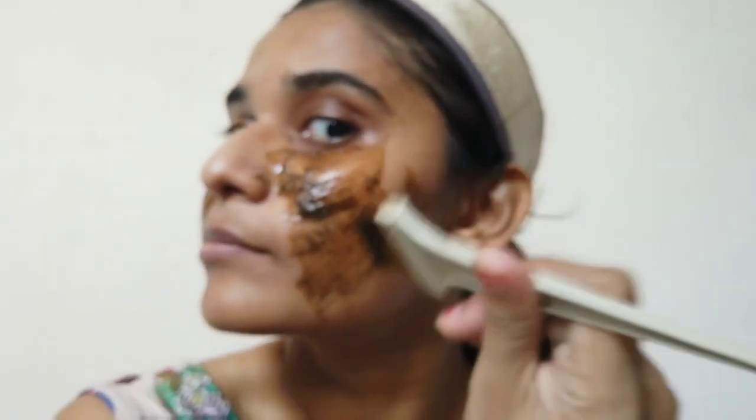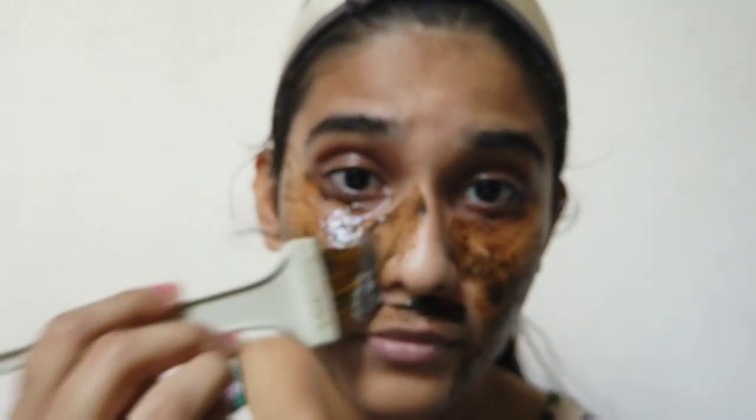Apply it even around the eyes, on the lips, and on the neck. It really helps to clear the tan on those areas.